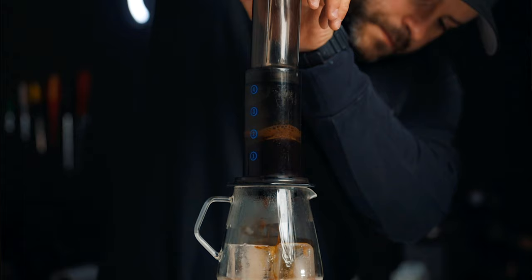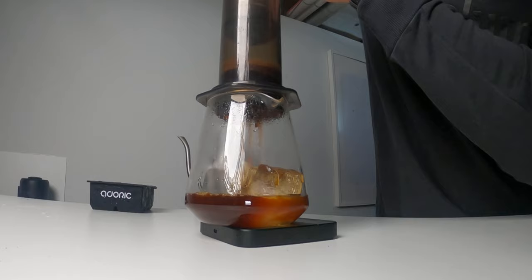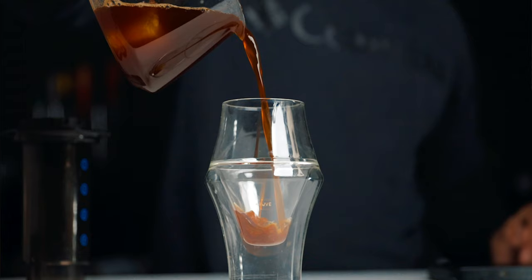Start a timer once that water is added to your coffee grounds, and wait three minutes before you start pressing. Then press nice and slow — push it through the hiss; don't worry about that. Once the coffee is brewed, stir that carafe, mix up that coffee and that ice, and then enjoy.